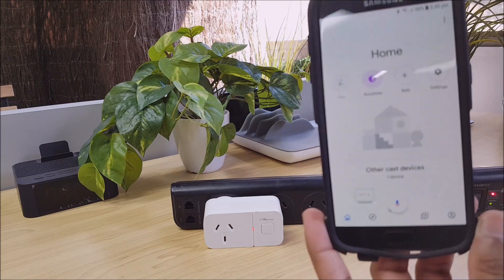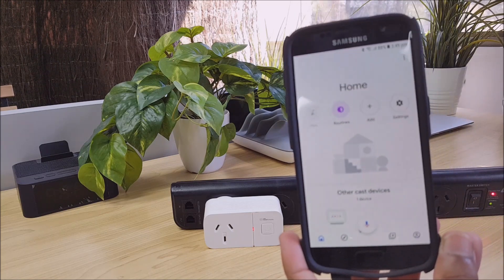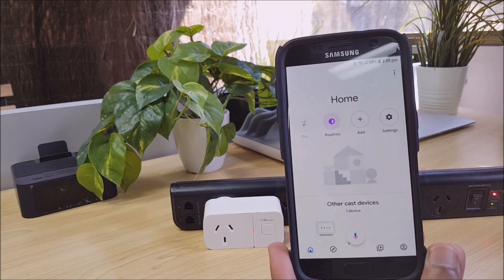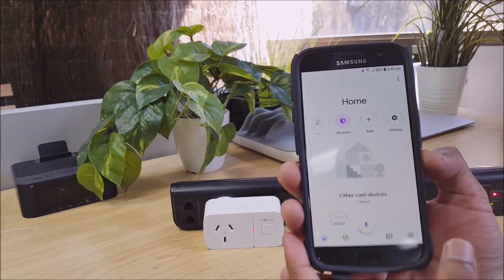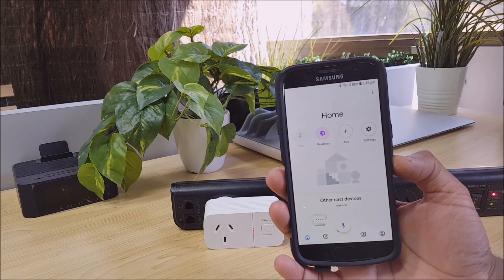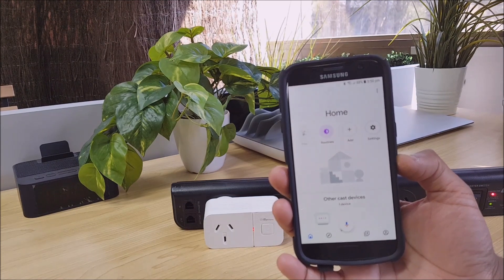So as you can see, Google Home and the Laser Smart Life work together very well as long as you've set up all those scenes. Alrighty, enjoy guys and I'll catch you in the next video. Thank you.